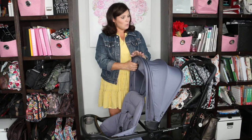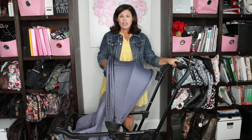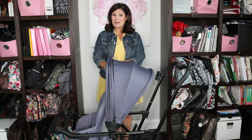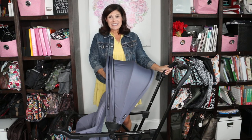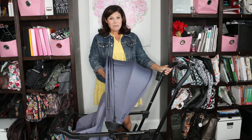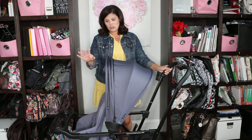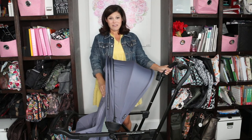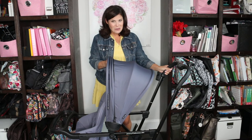Two things Holly would add: a standing fold, and an adjustable handlebar for shorter parents. But other than that, it's pretty awesome. Take a look and see if it fits your family — leave a comment and let us know your favorite feature about the Juvie Caboose RS, whether it's the bassinet compatibility or the huge canopy.